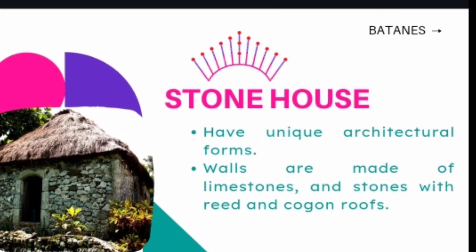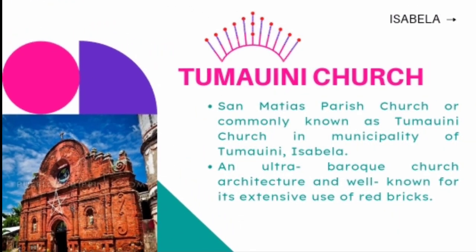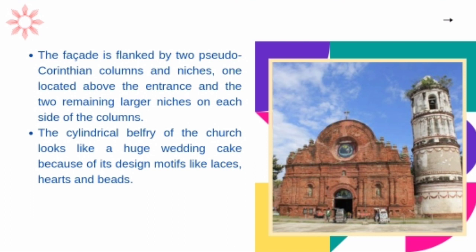Stone houses in Batanes have unique architectural forms. Walls are made of limestones and stones with reed and cogon roofs. San Matias Parish Church, commonly known as Tumauini Church in the Municipality of Tumauini, Isabela, is an ultra-baroque church architecture well known for its extensive use of red bricks. The facade is flanked by two pseudo-Corinthian columns and niches, one located above the entrance and the two remaining larger niches on each side of the columns. The cylindrical belfry of the church looks like a huge wedding cake.